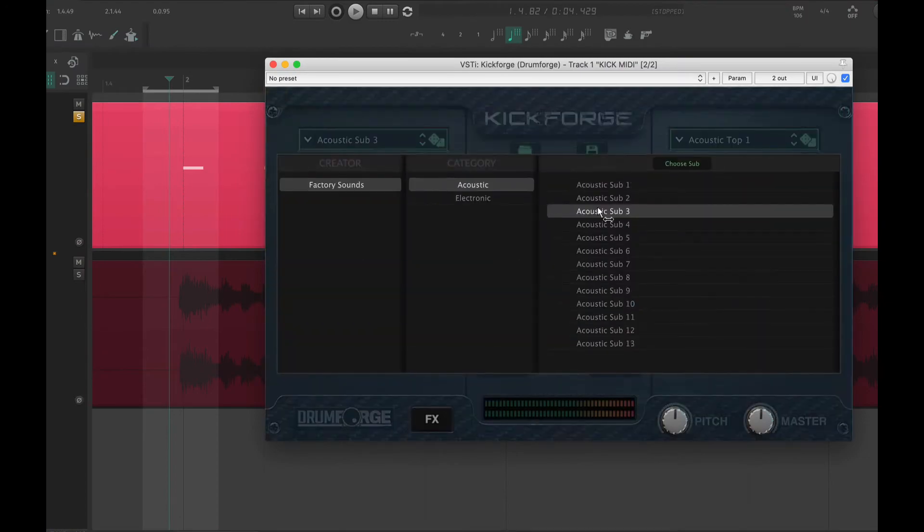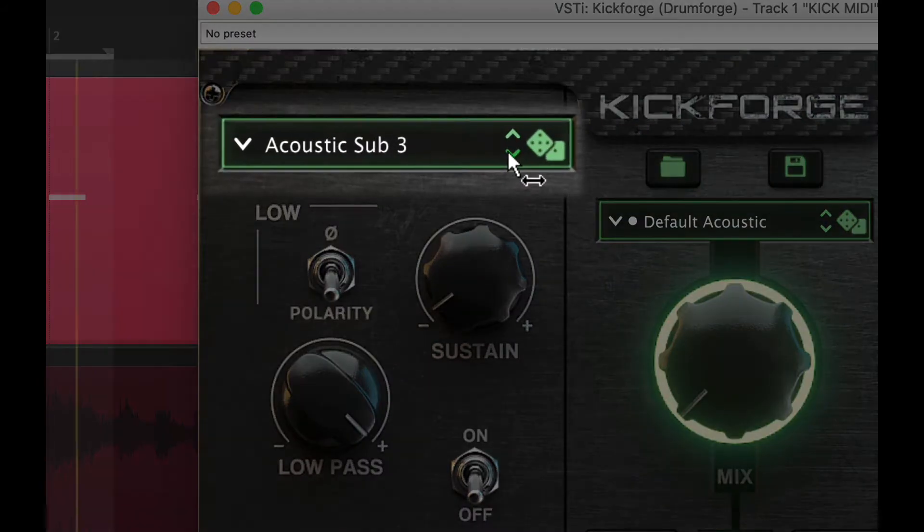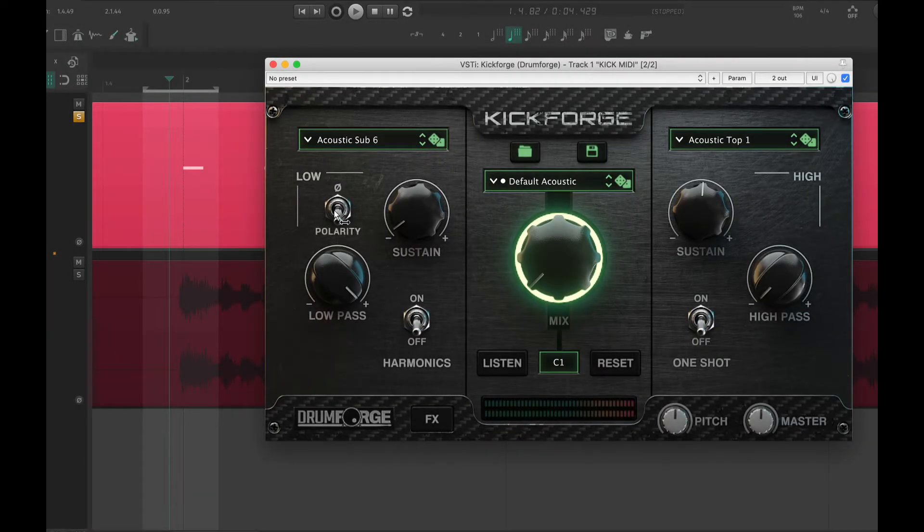Let's start by finding a good sub-sample for this. This sample is perfect — it blends very well with the low end of the bass and the guitars. Let's now add just a bit of sustain to fill in the gaps between the kick hits.